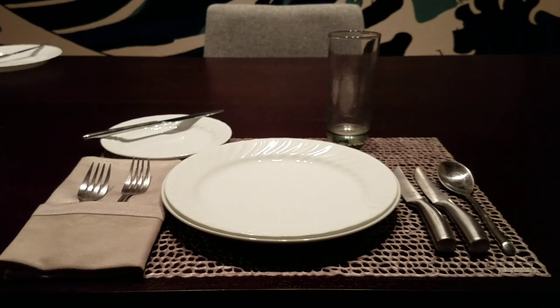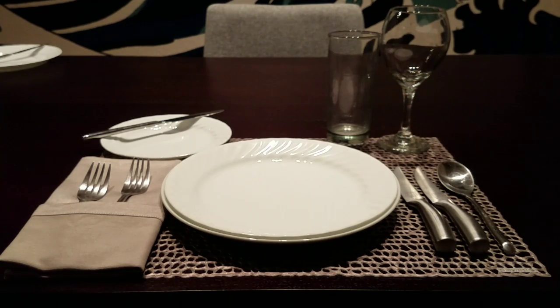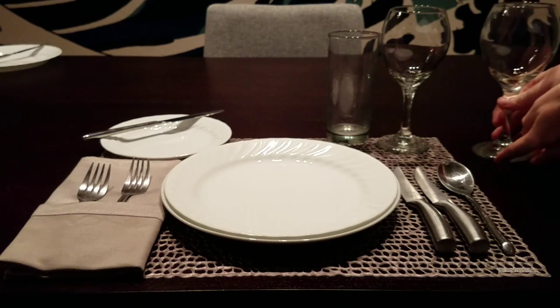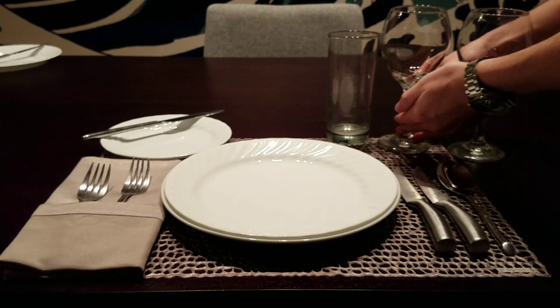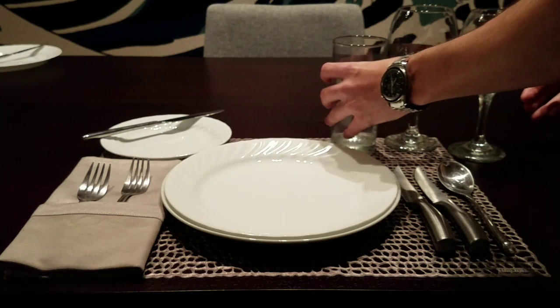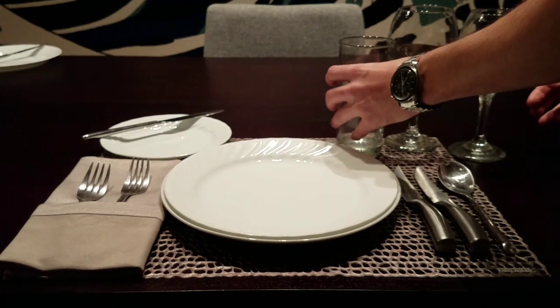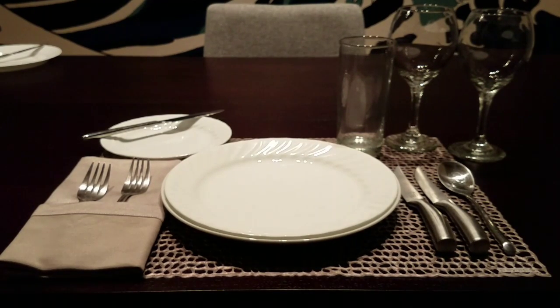The first glass would be our water glass. The next glass would be our wine glass — in this case, a red wine glass. You could have another glass next to it for a different course, so in this case we have two wine glasses: one red wine for the salad course, and then the one next to that would be for the entrée. You kind of work your way to the right.